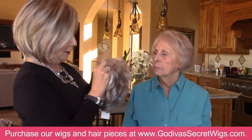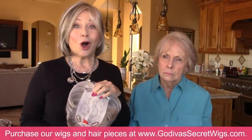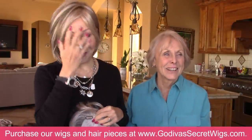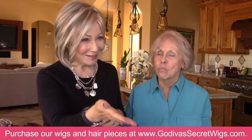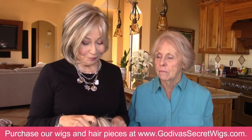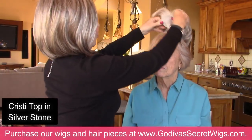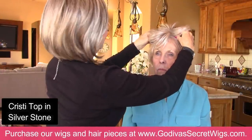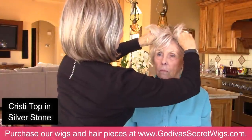This is a little Christy top. And we have Ellie here too from a previous video, so if you hear some talking — say hi, Ellie. Hi everybody. So Christy top is great. Wow, that's a great color match. This is Silverstone.